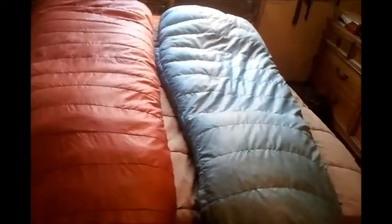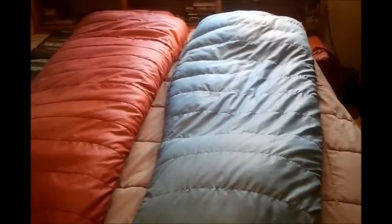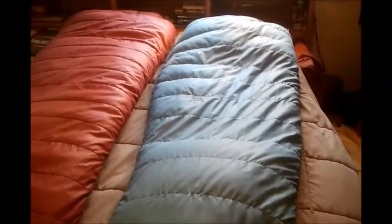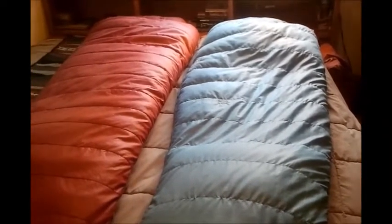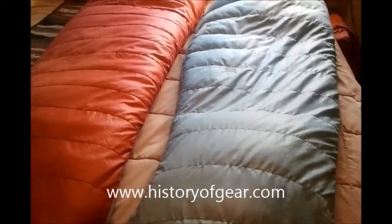The bag on the left weighs right at four pounds — I think it has a little more down. The bag on the right weighs right at three pounds, so it's actually quite lightweight given that it's rated to 12 degrees by Sierra Designs. Thank you for watching. This is Bruce Johnson at the History of Gear Project — find me on Facebook at the History of Gear Project.